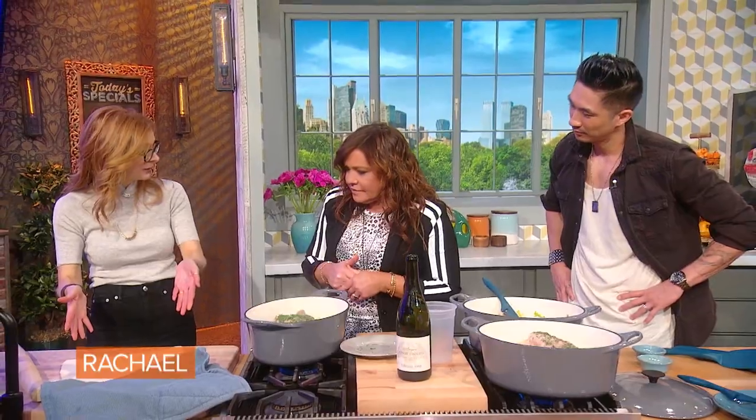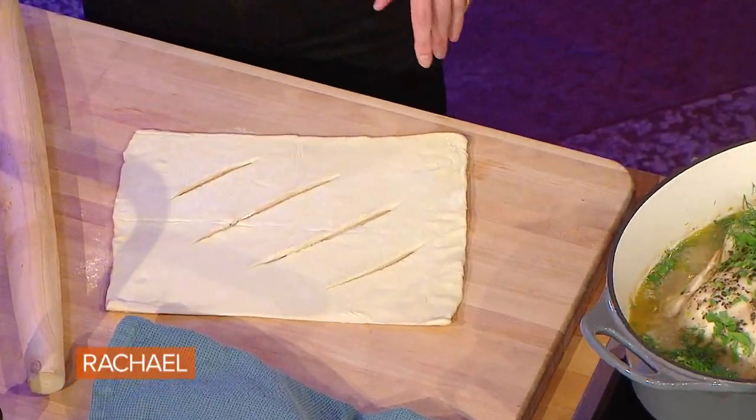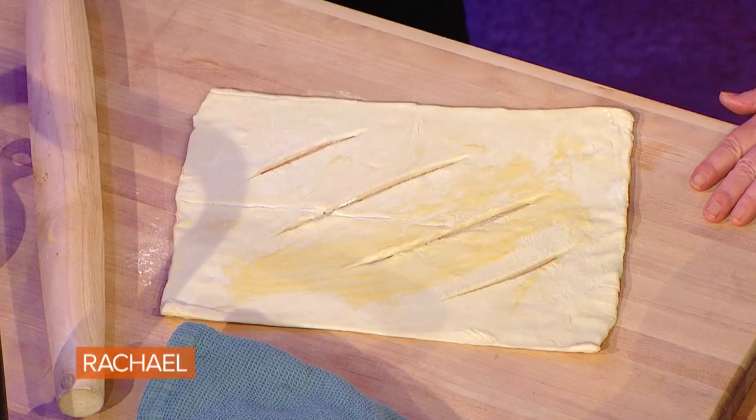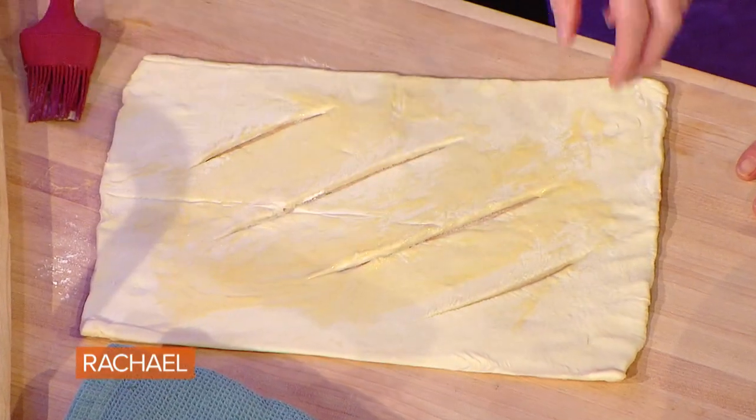Here's the part that makes it into a pot pie — you have your puff pastry, which you just buy at the grocery store. Thank you, Dufour. I love puff pastry because it's so easy and so buttery. I'm just putting a little egg wash on it because this helps it get brown. You don't need that much — just a thin layer of egg wash. It gives it that extra golden glow.